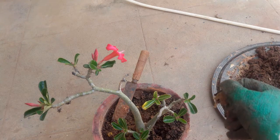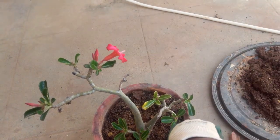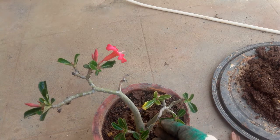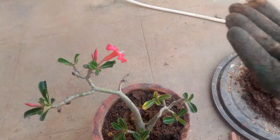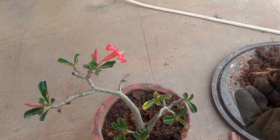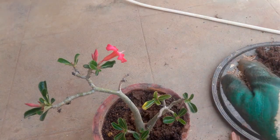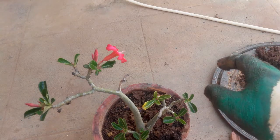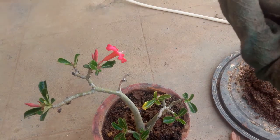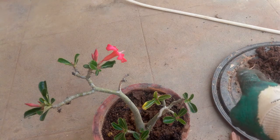The most distinctive part of the adenium is its fleshy stem called the caudex. It has both a fleshy stem as well as fleshy roots, and also fleshy waxy leaves that are a little thicker. All of these things are used to store water because these plants are found in the desert. It is advisable to reduce watering especially during rainy seasons and winter, giving the plant a resting period. It can survive underwatering but overwatering is an overkill.